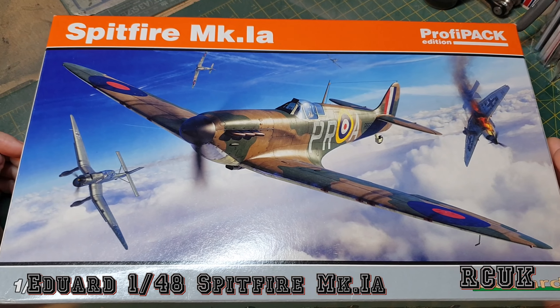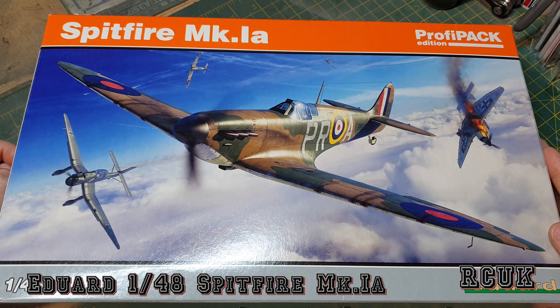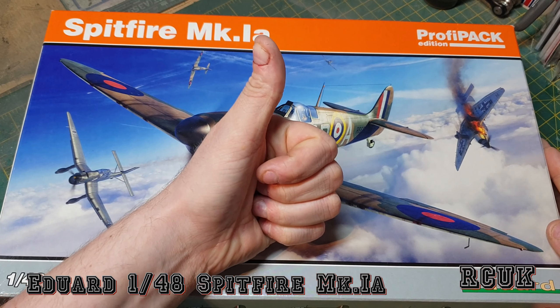So there you are, my friends — another Spitfire Mark 1a in 1:48 scale from Eduard. Like, comment, subscribe, and I'll catch you later.